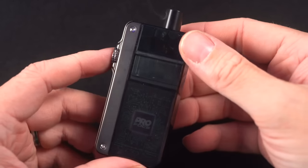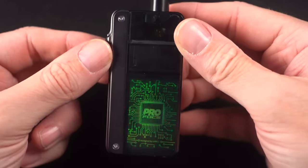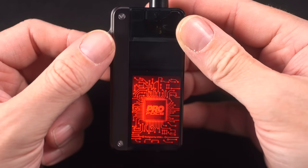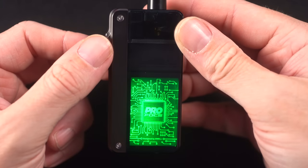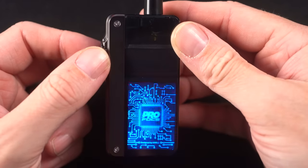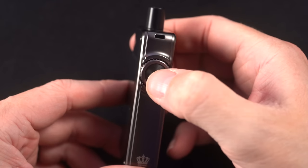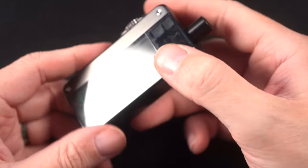Nothing? Thanks, instruction manual. So clicking 1-2-3 gets you into the power adjustment mode, and that's when I can click the wheel. The colors don't make any sense — red is low, blue is middle, and green is high. Does that seem backwards to anybody else? Shouldn't red be the highest? We're just going to go with blue. It's got an auto switch, and I can fire with the button as well. Clicking 1-2 should turn off the fire button but retain the auto switch.